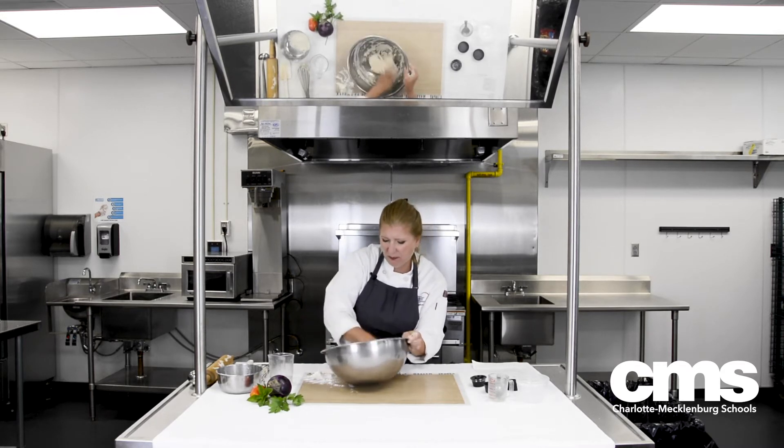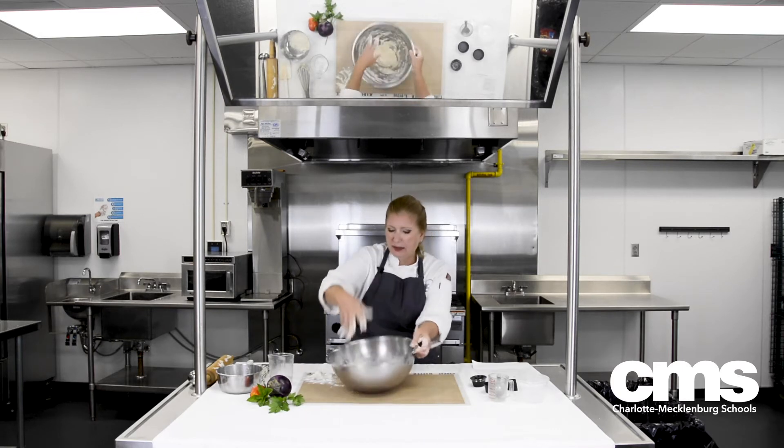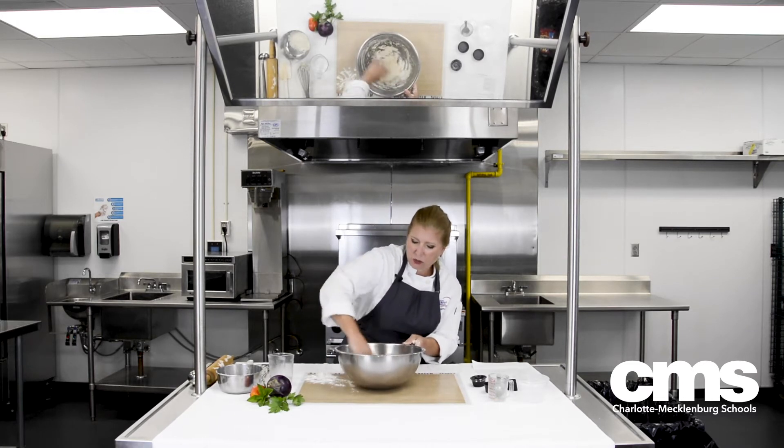I want the dough to be kind of shaggy — have you ever heard that term? I'll let it get going, and I don't want it to be tough, but I do want it to be a chunky, cohesive dough.